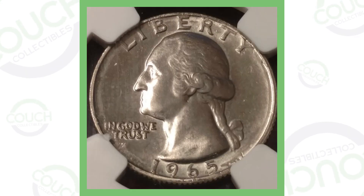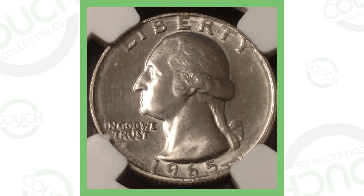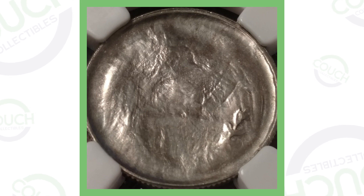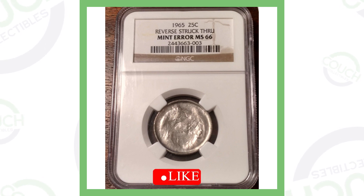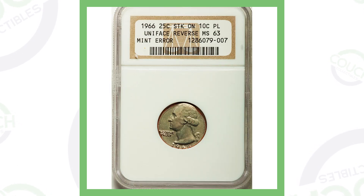First up is a 1965 Washington quarter. On the front it looks like a normal quarter, nothing wrong with it. However, on the back — the reverse — that is where the error is taking place. The reverse has been struck through, and that's why this quarter sold for over $115.